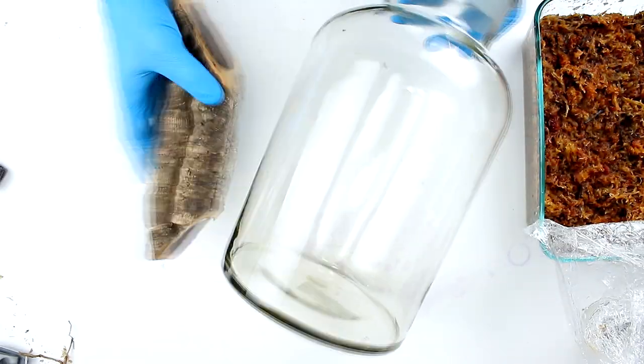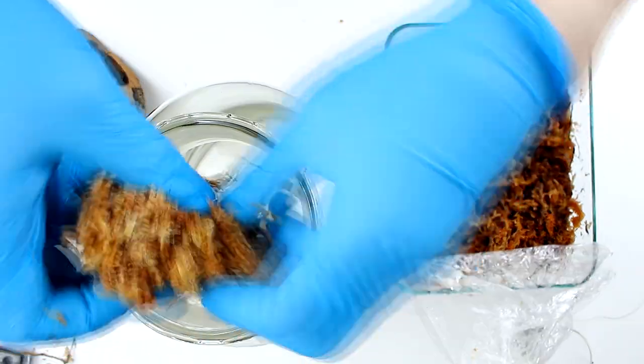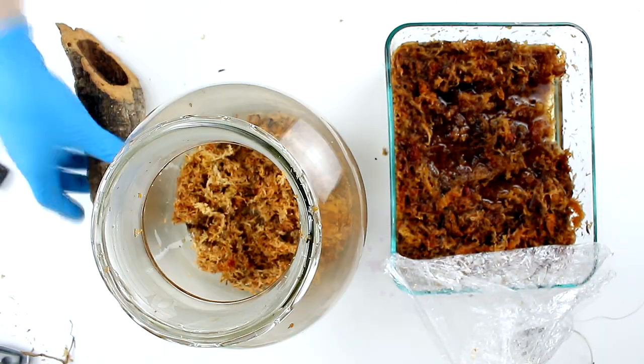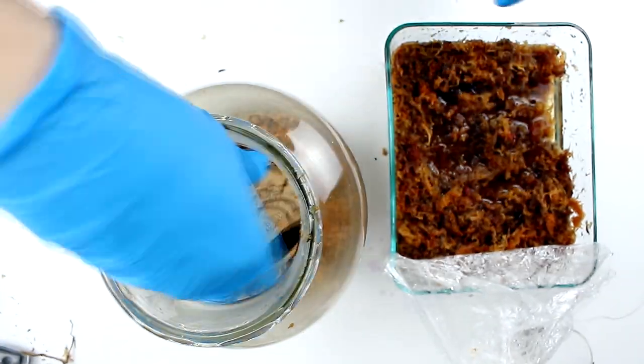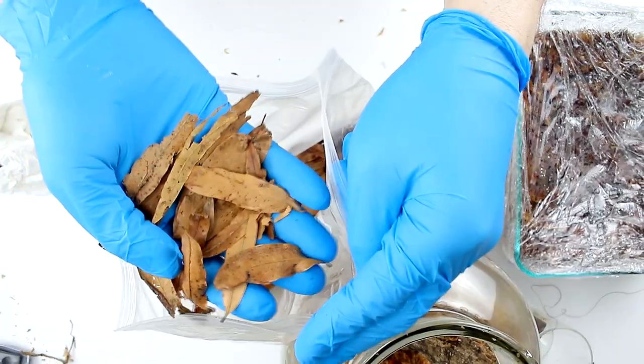Welcome to the behind-the-scenes time-lapse of the Lamparium 1. First I'm going to set up the substrate and the cork bark log. The substrate is going to be mostly sterilized sphagnum moss. In a moment you're going to see me add some leaf litter and then some Pinus radiata fine bark chips.